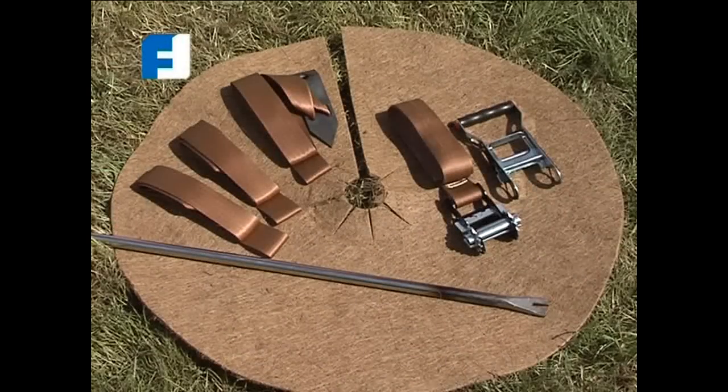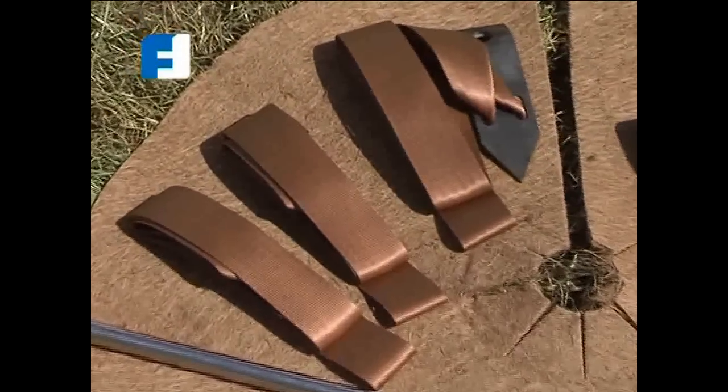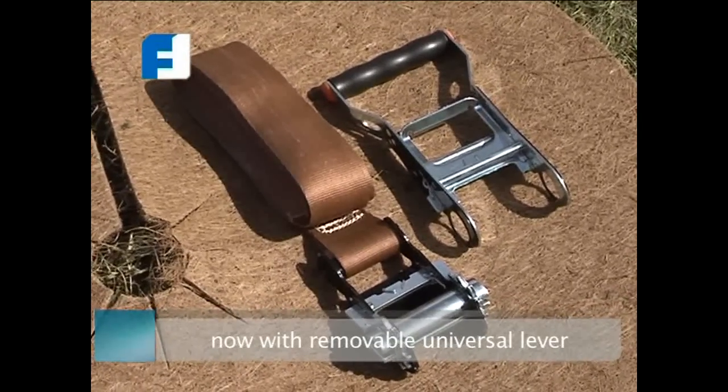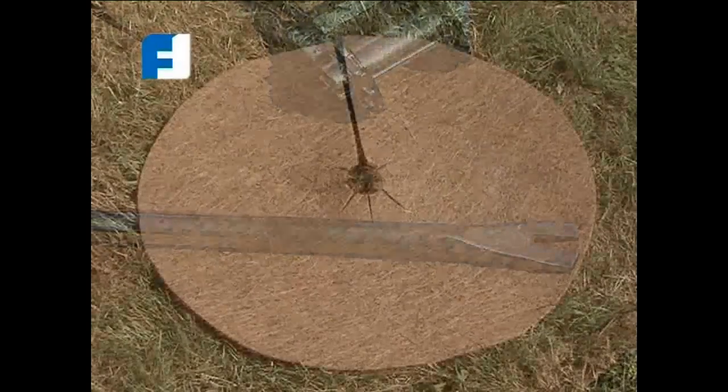Planting with tree anchors is vandal proof and has lower installation and maintenance costs. The GEFFA root ball anchoring system consists of three straps with soil anchors, a tensioning belt with ratchet, a driving-in rod, and a coconut fiber protection disc.